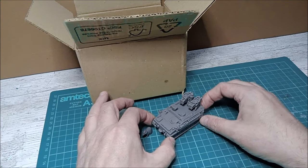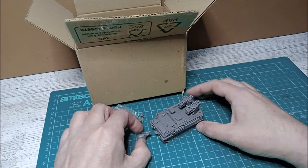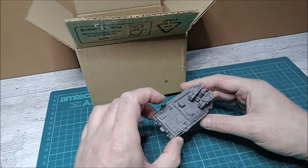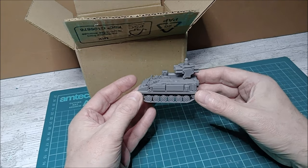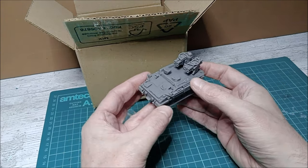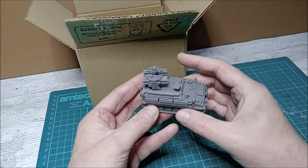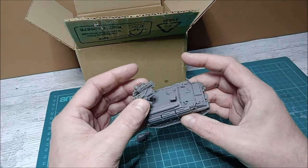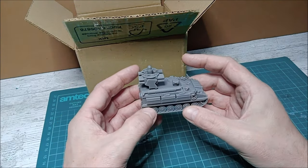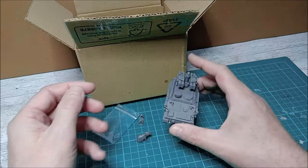Once again, Badger — well done, fantastic model, lovely detail. Really looking forward to making that. The print is super smooth, which I know is hard to do with 3D printing — I've tried it myself and it's really hard to get completely smooth surfaces. The cheaper printers tend to create visible layers, so yeah, once again well done. Thank you very much.